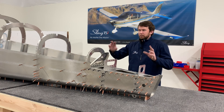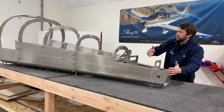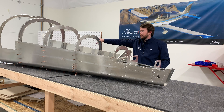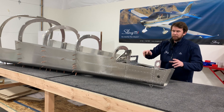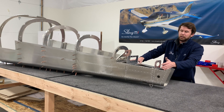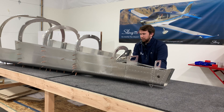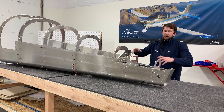Now we're going to rivet the skins into place. On these rear skins, start by riveting the furthest rear skins on both sides, then move forward and rivet the forward part of the rear skins. Just like when Clicoing, start with the rivets that go into the more substantial structures — for example, the horizontal rib and the long runs on the bottom.